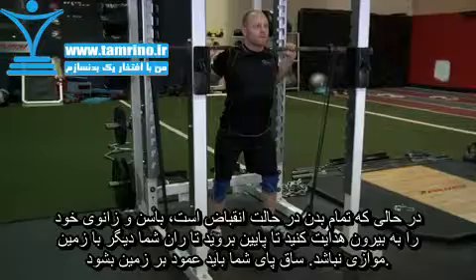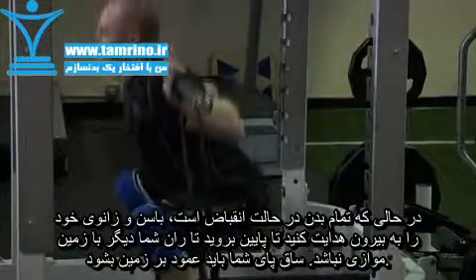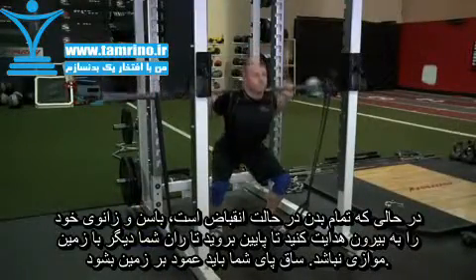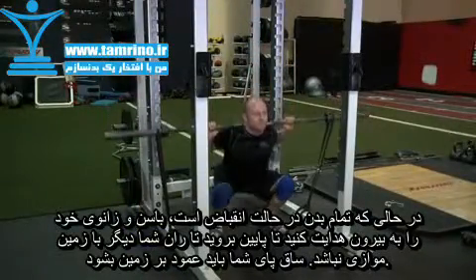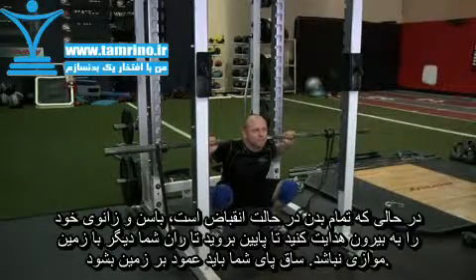Keep your head facing forward. With your back, shoulders, and core tight, push your knees and butt out as you begin your descent. Sit back with your hips as much as possible. Continue until you break parallel, which is defined as the crease of the hip being in line with the top of the knee.